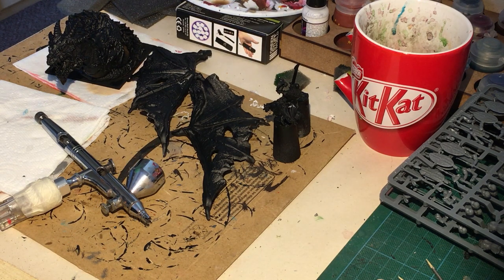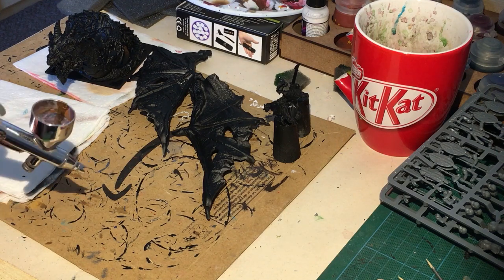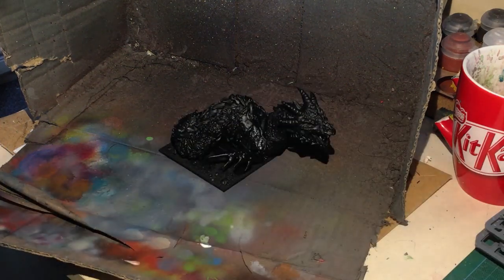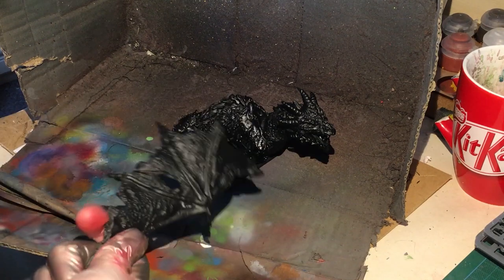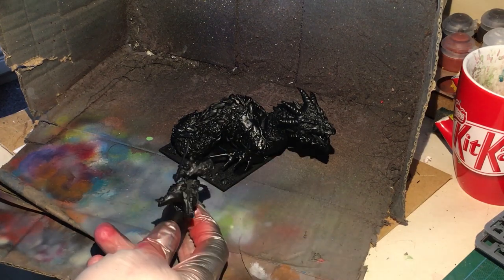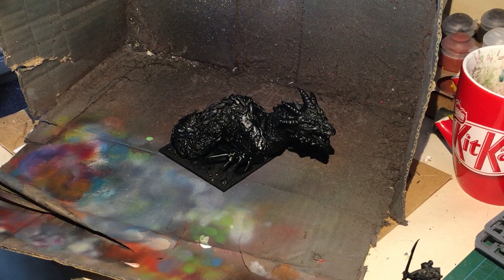I've already got a video which I'll put a link to showing what I'm currently using. It's very dirty because it needs a proper clean, but life and trials of having too many figures to paint — you just continue. We've got the base body, the wings which I'm going to do separately, and the rider. The rider has been converted — it's not the normal vampire rider you get with this model. We're going to start with what's called zenithal highlighting.